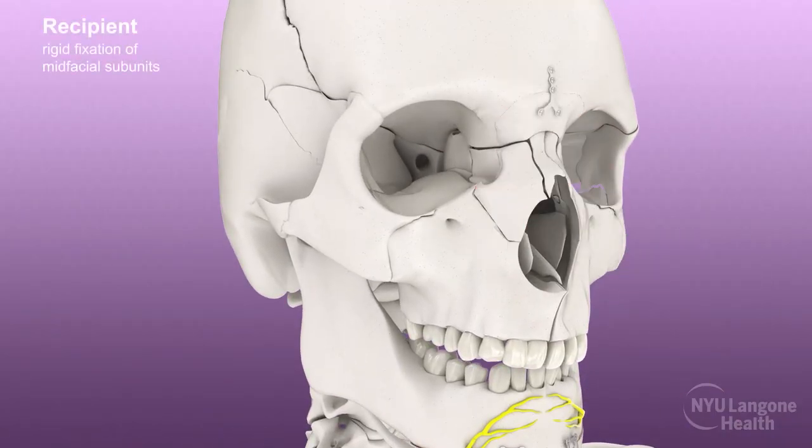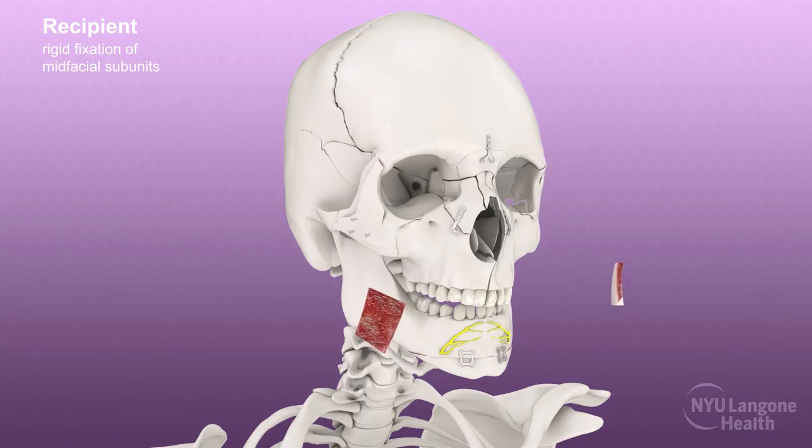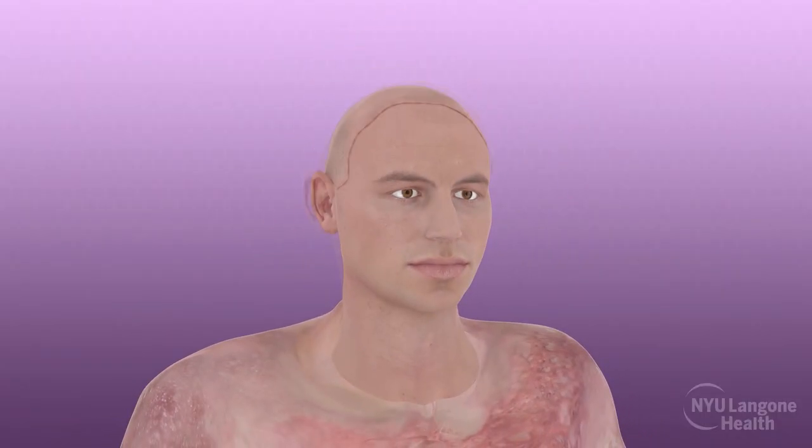The donor mid-face and orbital zygomatic bony subunits were affixed to those of the recipient using plates and screws, followed by fixation of the frontal calvarial segments. The soft tissues including the ears, eyelids, nasal, and oral mucosa of the allograft were then re-draped and tailored to the recipient.